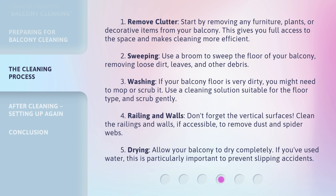Step 5: Drying. Allow your balcony to dry completely. If you've used water, this is particularly important to prevent slipping accidents.